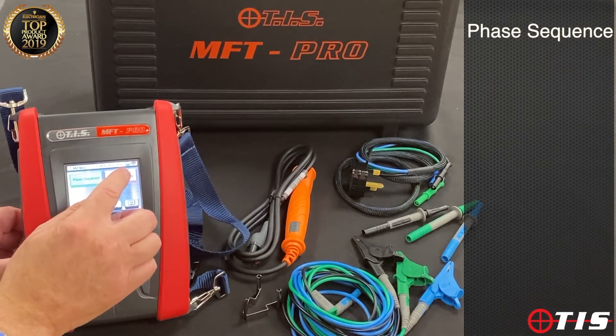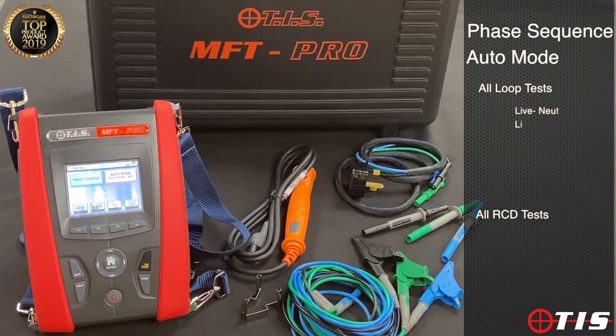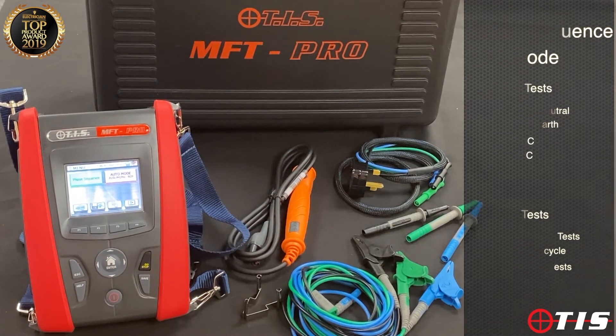The last key is auto mode. What we have done with this setting is combined all of the loop tests and all of the RCD tests in one key press and one visit to the board. It will carry out live-neutral, live-earth, PSC, PFC, all six RCD tests positive and negative half cycle, and the two ramp tests — all with one key press. It's a massive time saver as well as being really convenient.